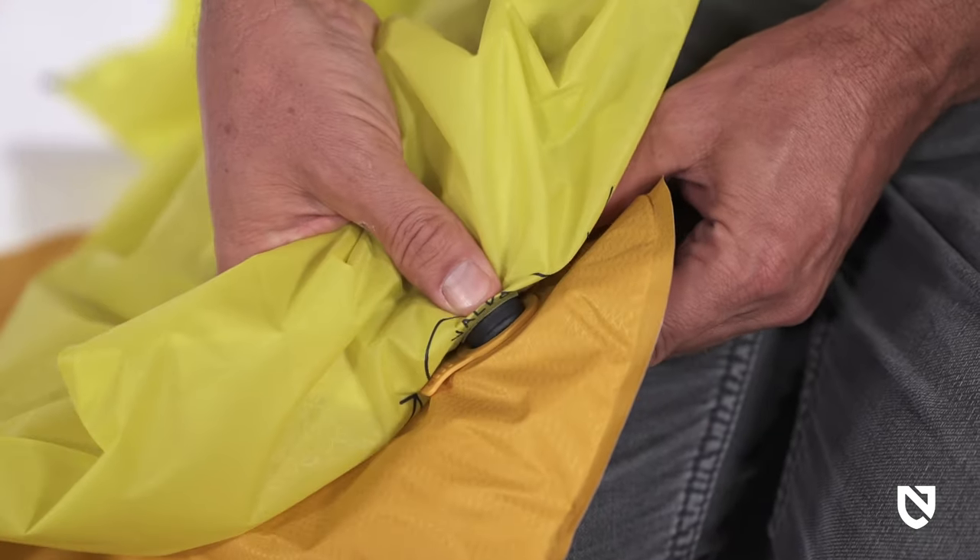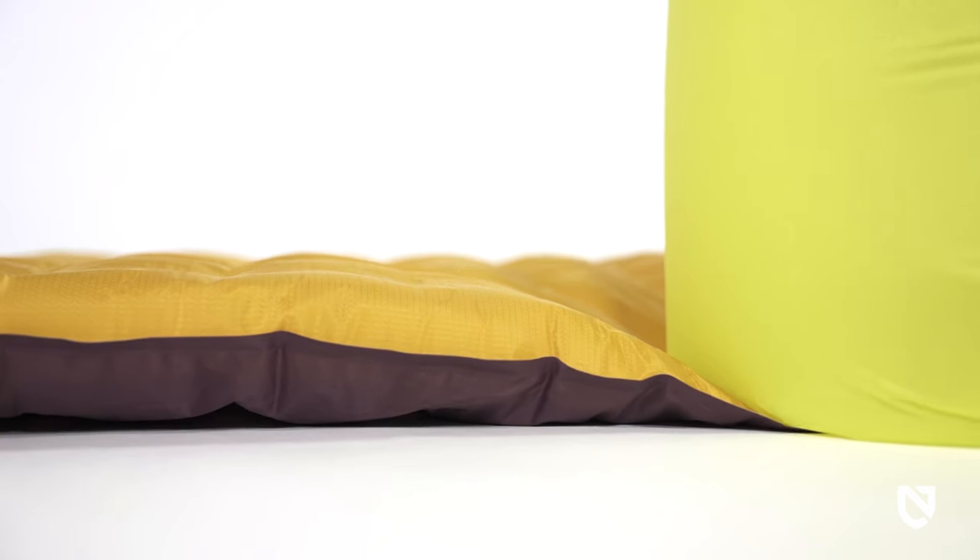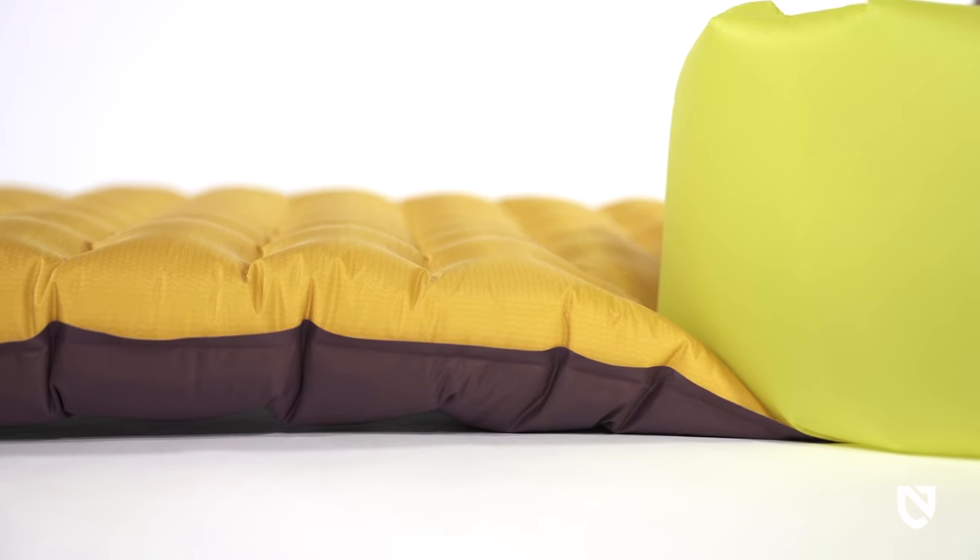Included with Tensor is Vortex, an efficient pump sack that minimizes moisture entering the pad and enables rapid, easy inflation, saving your lungs after a long day on the trail.